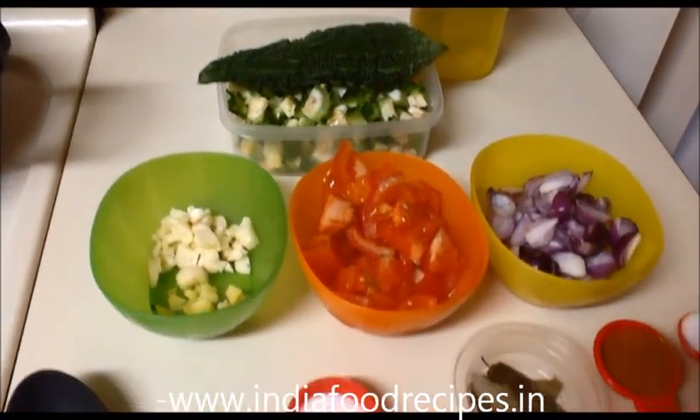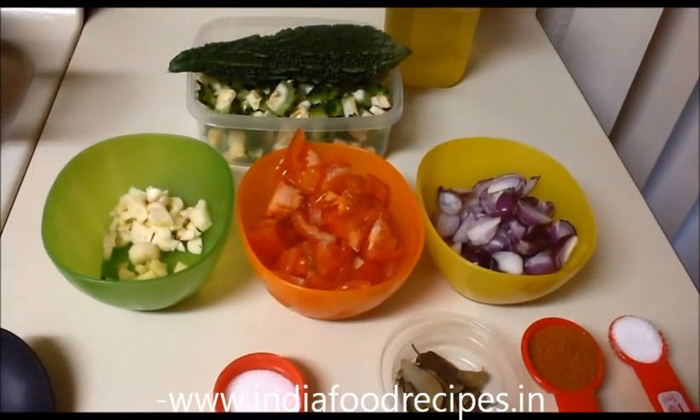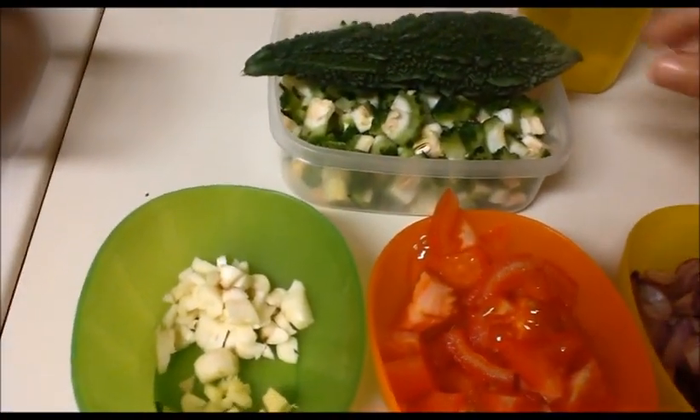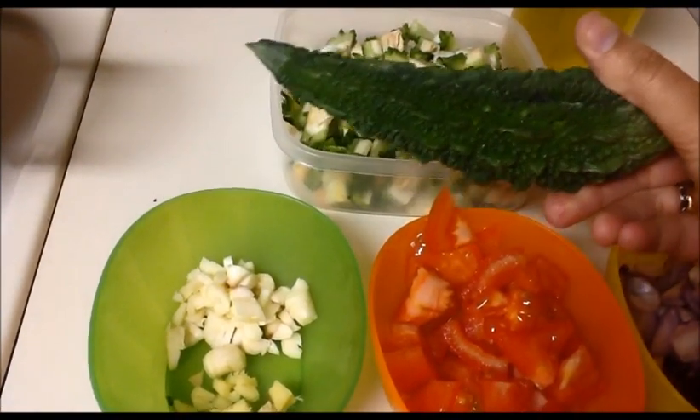Hi everyone, welcome back! This is our India Food Recipes. Today our recipe is bitter gourd sabji. Let us see the ingredients. I'm going to use bitter gourd — I already chopped two bitter gourds into small pieces like this.